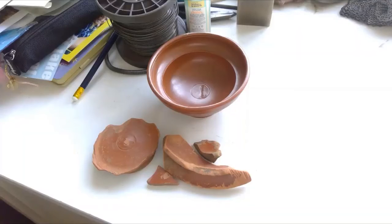So that's what's on my desk today — Roman pottery. Come back again soon and see what else is on my desk. It's not just Roman stuff, I assure you.